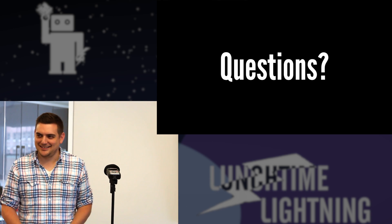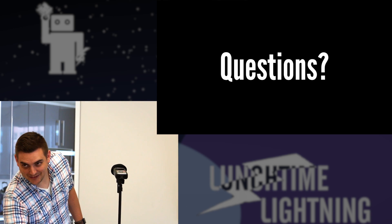Any questions? Thanks for everybody coming out.